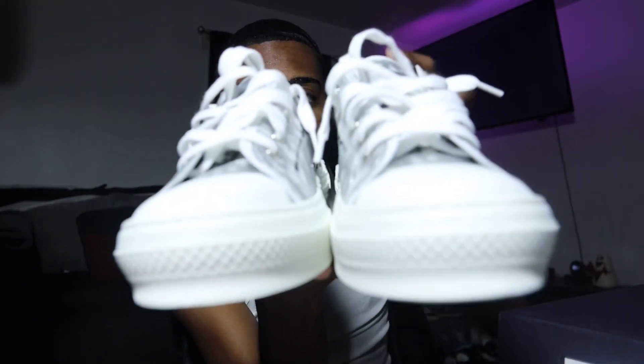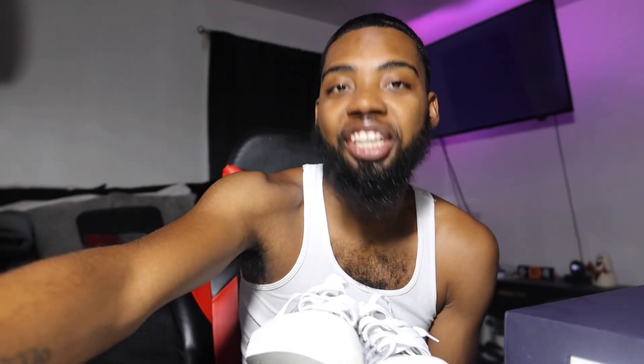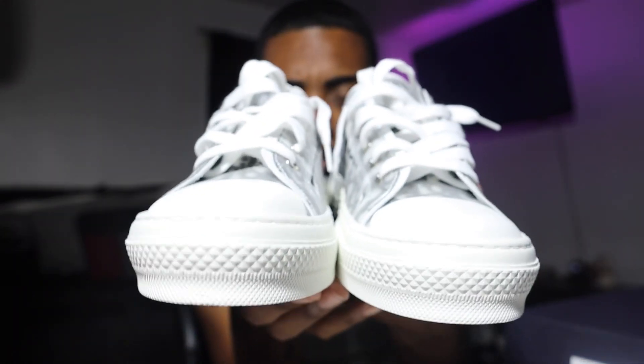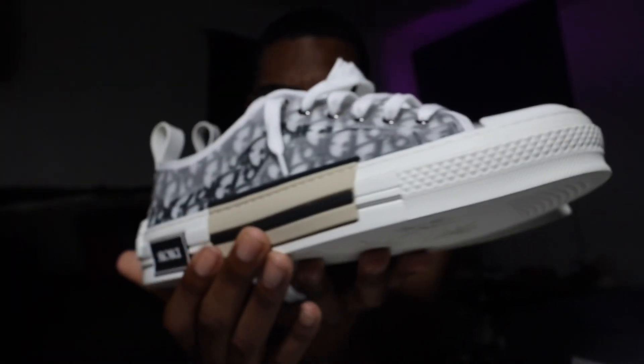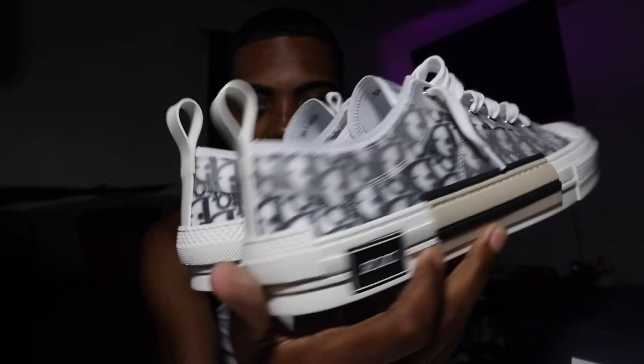Oh my goodness, these are one of them ones. I say this a lot and I know y'all probably get annoyed with it, but it is what it is. These are the most classy shoes I have reviewed on this channel — just like designer Converse that are so simple but so loud at the same time. It is insane.